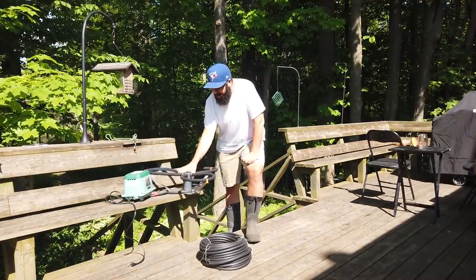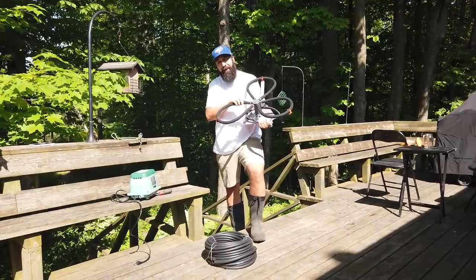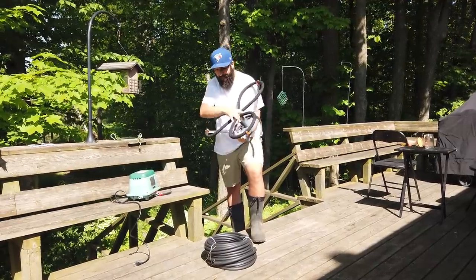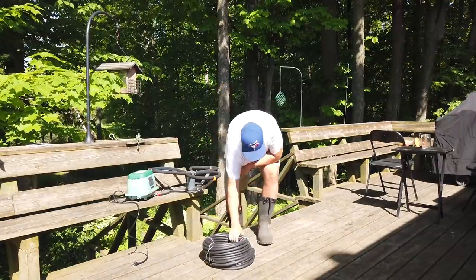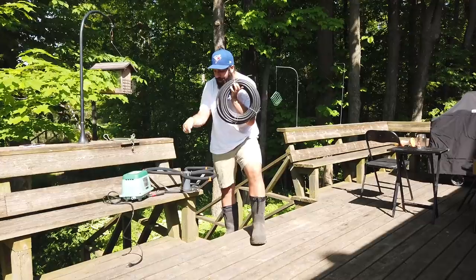What I have here is a bubbler — industrial sized bubbler. This thing is going to provide the bubbles necessary to agitate the stagnant still water. Then we have an air hose. This here is a hundred feet of sinking air hose. We're gonna connect the air hose to the bubbler.